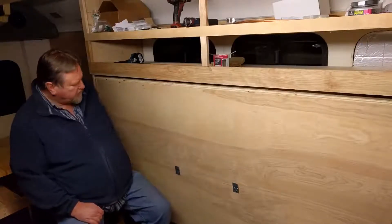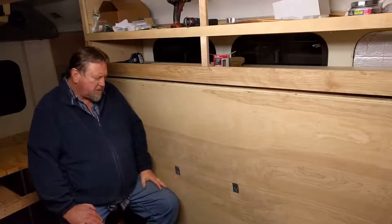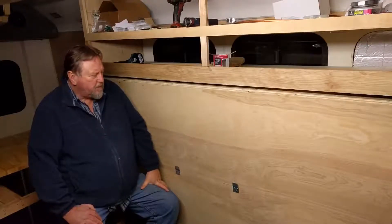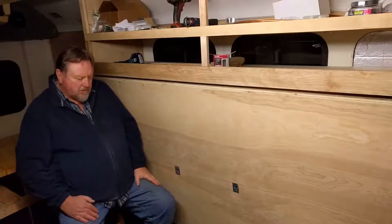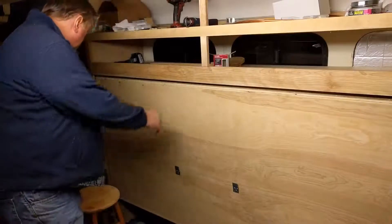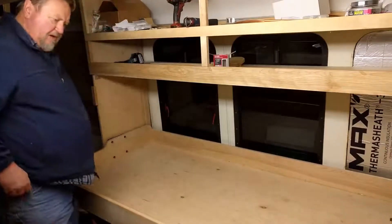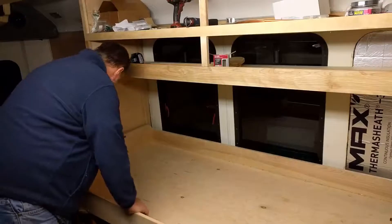I was thinking about this table situation and the bed supports — I haven't really figured out a good way of supporting the bed yet. I was thinking about maybe using these stools. They're exactly the right height and when you lower this bed it makes a very level, even, strong support system.